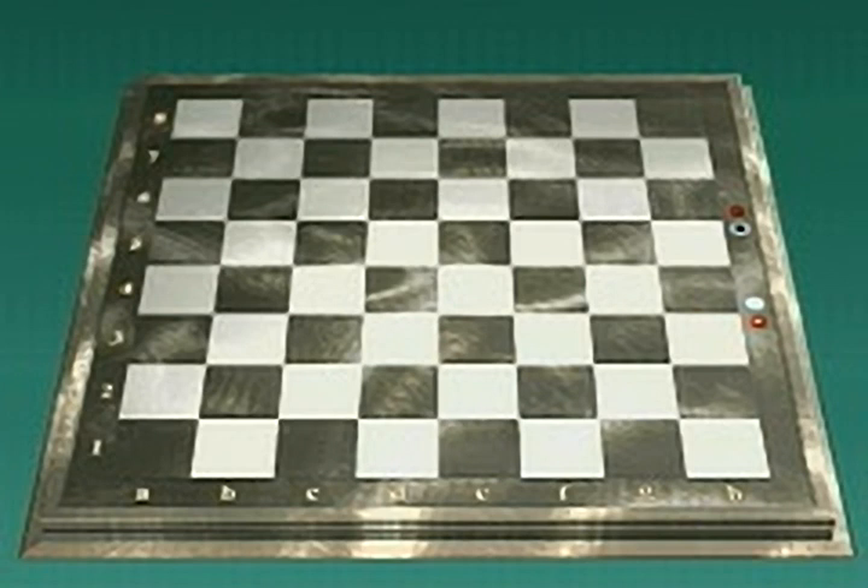Chess is a war between two opposing armies, white and black. Start by setting up the white army on your side of the board. Put one rook at each end of rank 1.